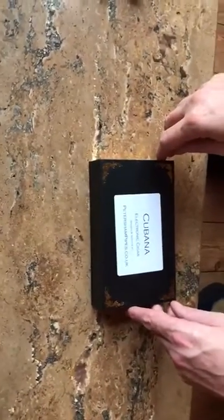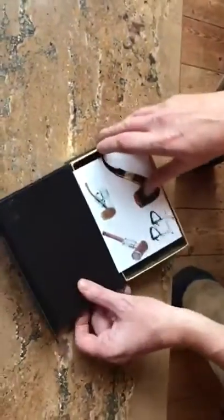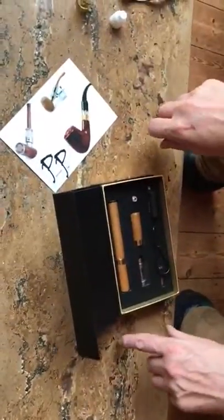Here's the Cubana last video. We're just going to show you how to charge it and how to change the coil.